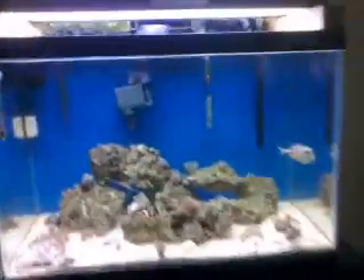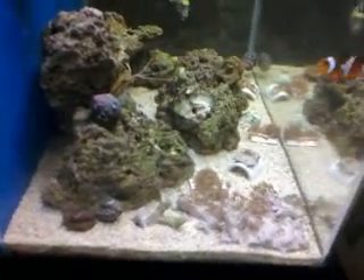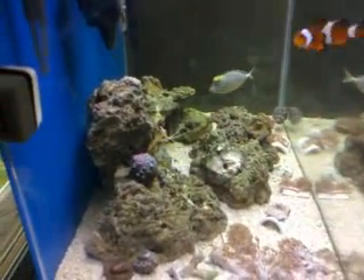Hey YouTube, what's up? Just thought I'd give a little tank tour today since I'm home alone and don't have anything else to do. This tank's been set up for about six months now, maybe seven — I'm not sure, I lost track.